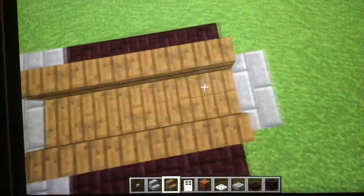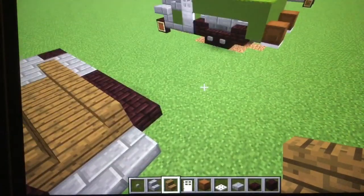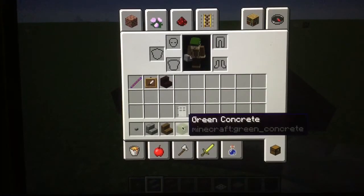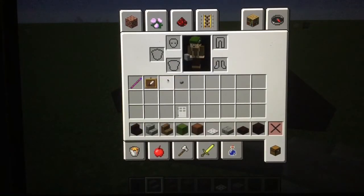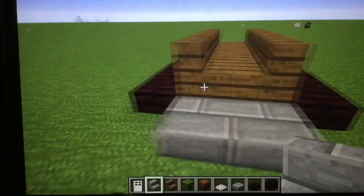Have four roof stairs on each side for the seats. You can do whatever you want. Now next, what you want to do — get rid of this.